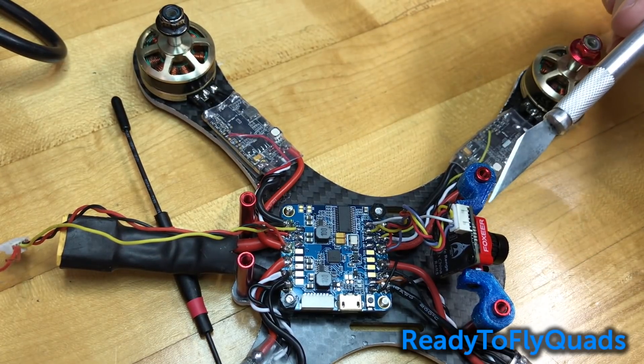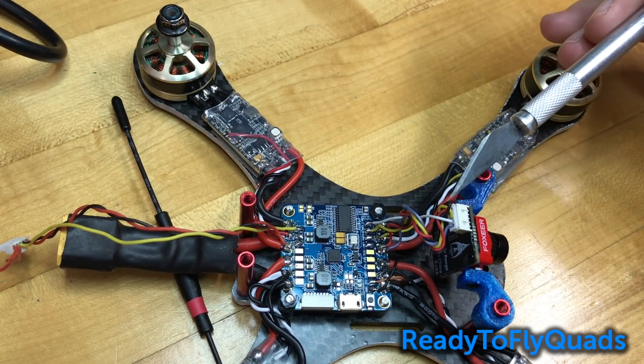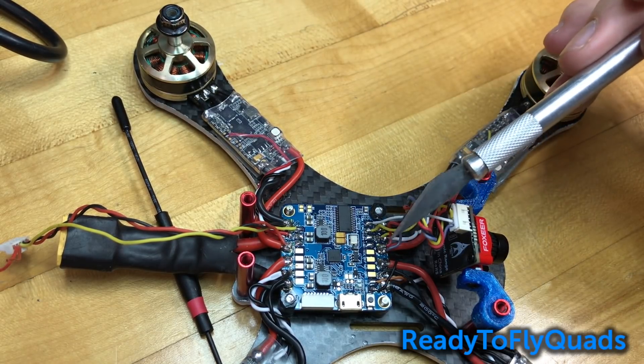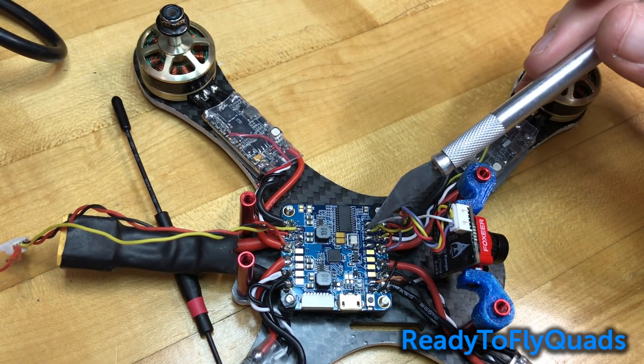In the front, this is the Foxeer Micro Arrow camera. It has power, ground, and video. I've run the power to the ESC power, the ground to the ESC ground, and then the video to the video signal pad.